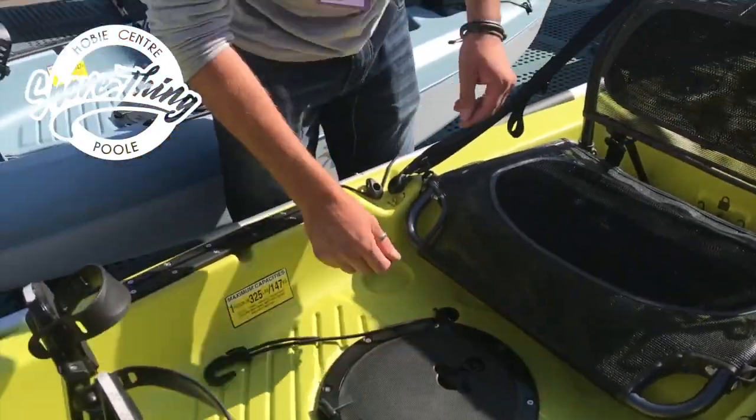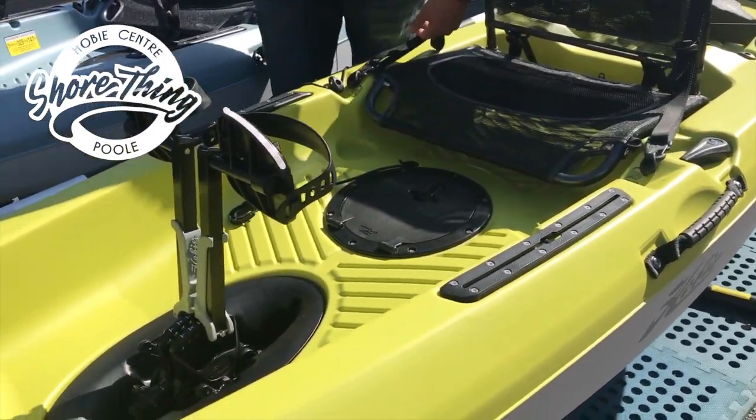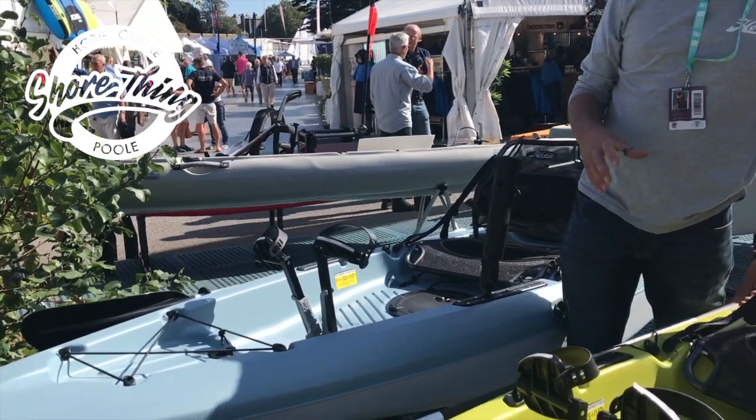Either side, we've got the tracks, which are inbuilt as standard onto the boat. So if you are looking at adding fishing equipment on board — rod holders, fish finders — that is all accessible and easy to put on board.